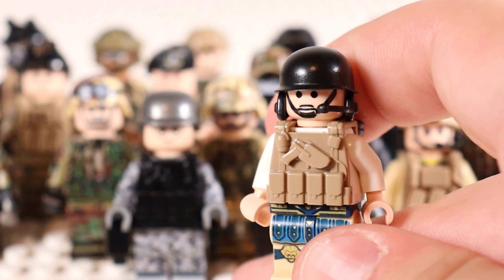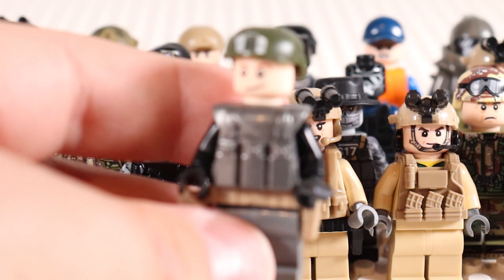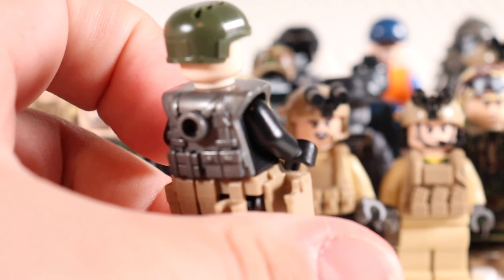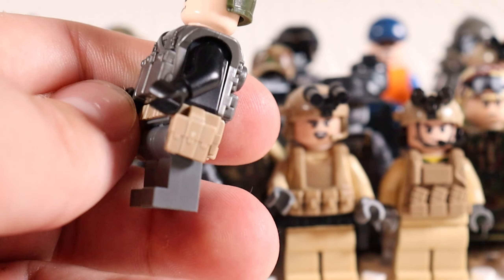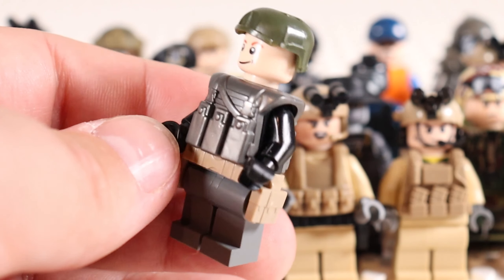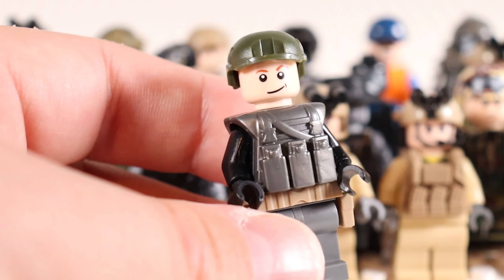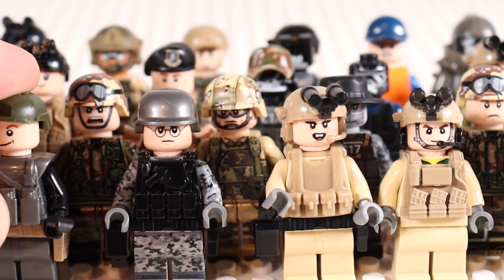You can also utilize rebel Hoth trooper helmets on military units if you really want. This guy's extra basic because he only has a pot helmet. Speaking of other basic builds, these are troopers I just hodgepodge together from different customs — I think maybe that's a Brick Forge vest, a Brick Tactical belt, and then a Minifix.com helmet. Some of this I bought a long time ago.